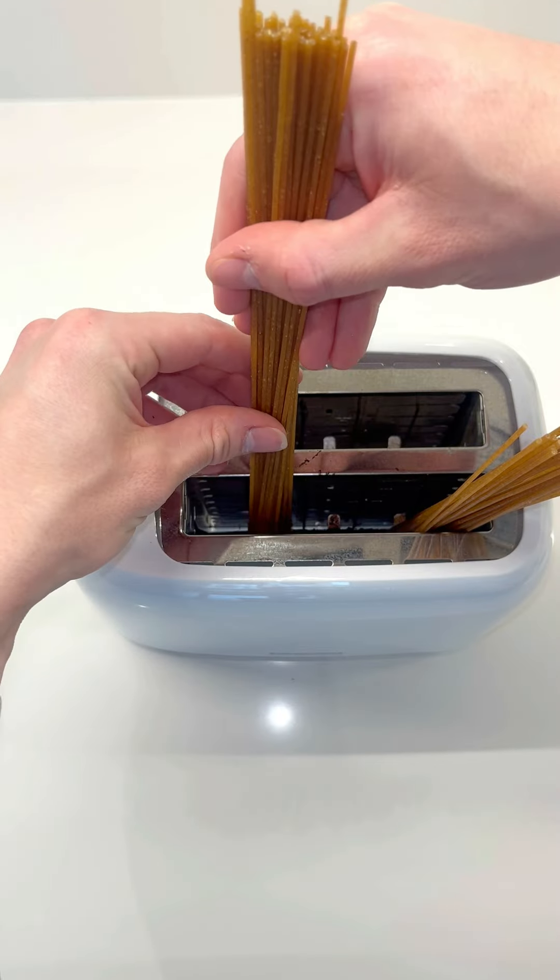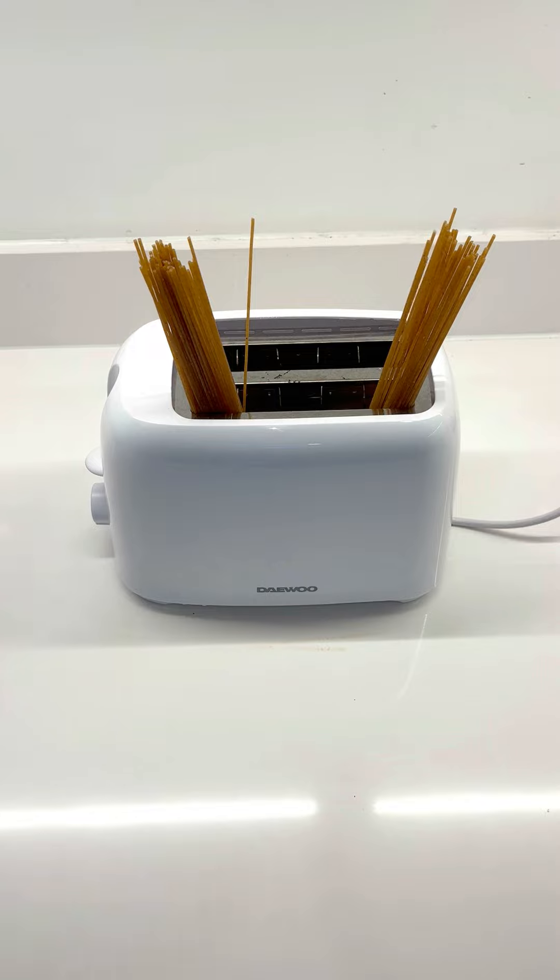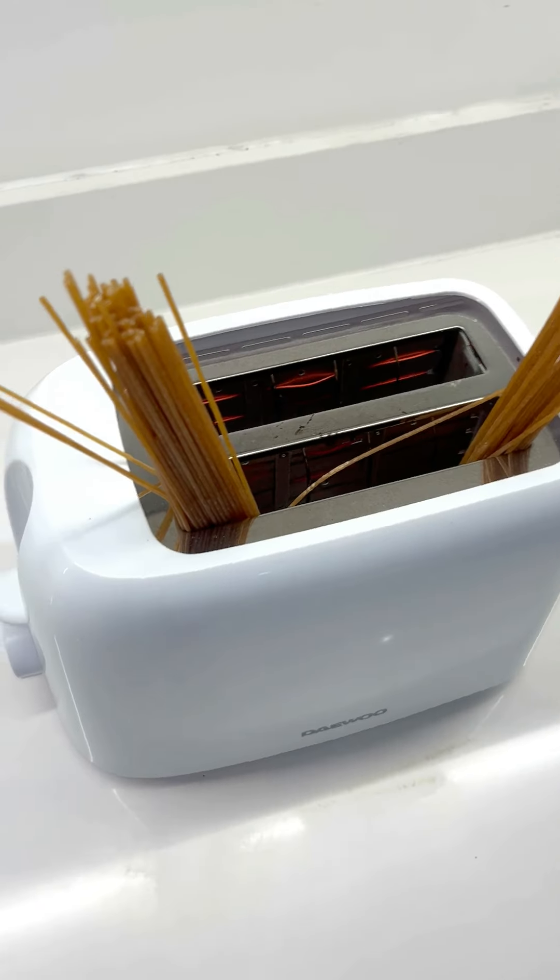This experiment ended up making something that looked so creepy and strange. But I wanna know — what else do you guys wanna see in the toaster? Comment it and I'll give it a try.